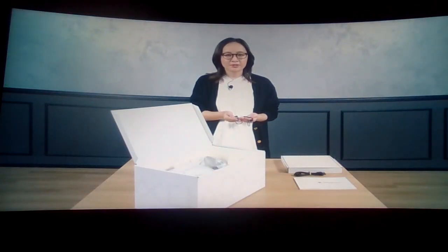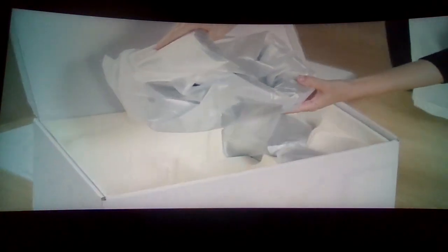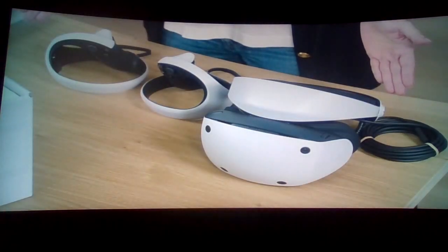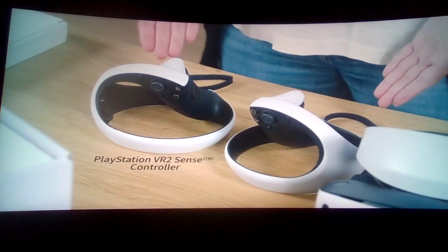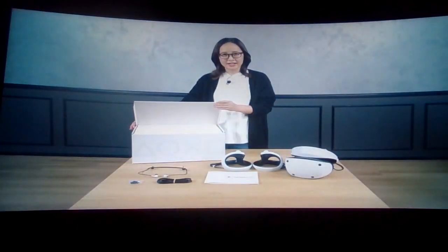Next are the PSVR2 headset itself and both left and right PSVR2 Sense controllers. The host is surprised: 'I thought the controllers were sold separately, but they actually come with it — cool.'